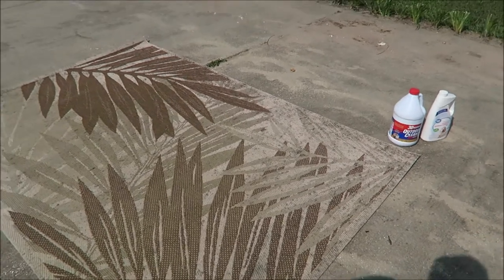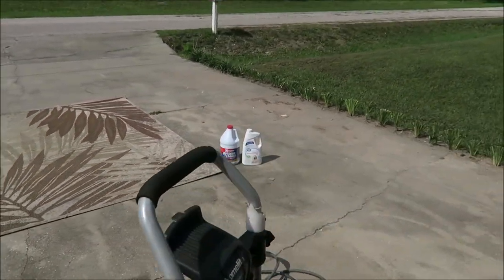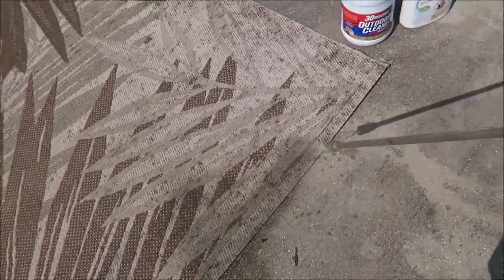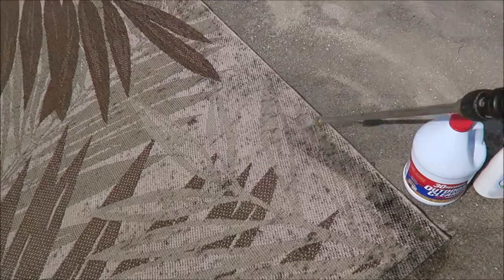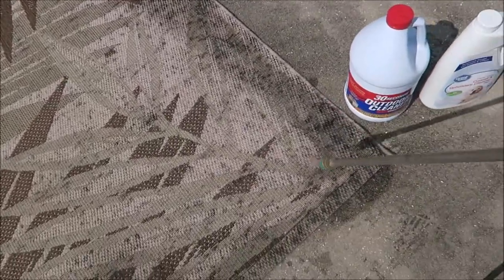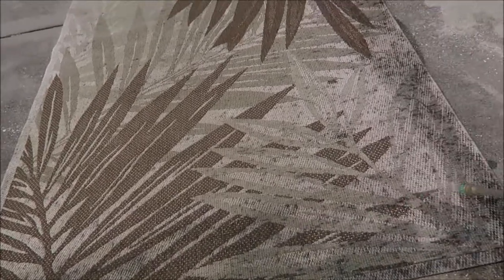All right, let's get started. The first thing I want to do is get this rug wet — get it nice and wet. You can see the stains are starting to show. I don't know if you can see it on camera, but let me start getting this wet and then we'll get on to the next part.